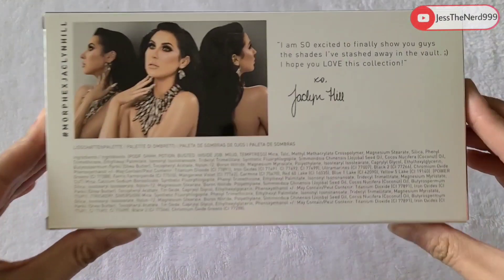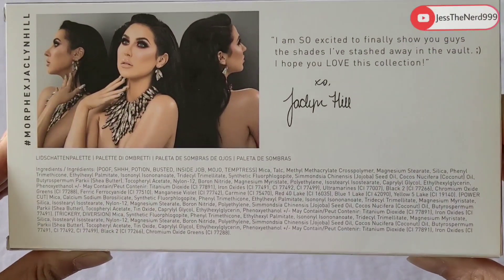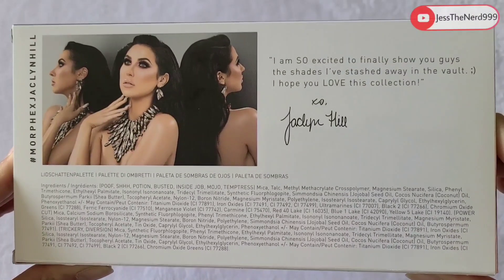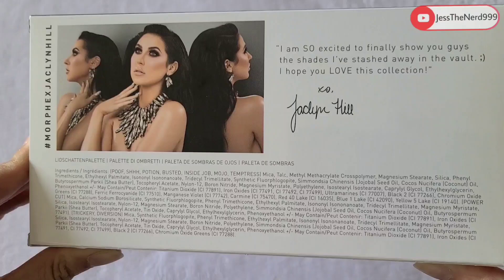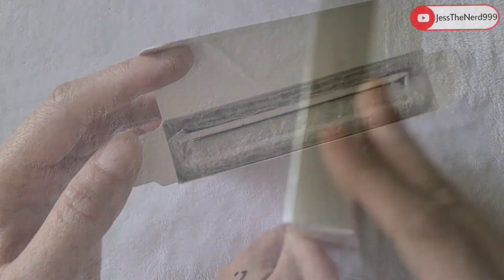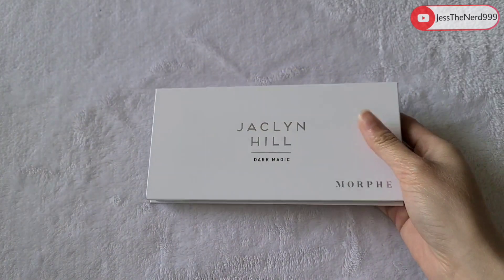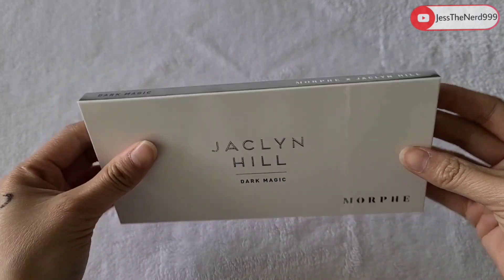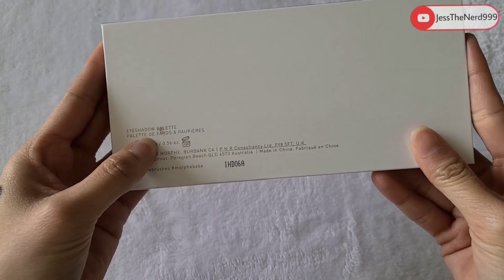This is how the back looks — these are all the ingredients, there's a lot. I'm so excited to finally show you guys the shades. It says 'I've stashed away in the vault, I hope you love this collection, XL Jaclyn Hill.' So this is how it looks — it comes in a little bubble wrap. This is the palette, it's pretty slick.